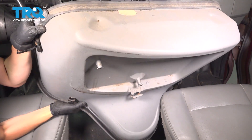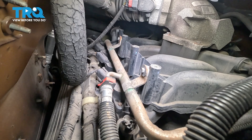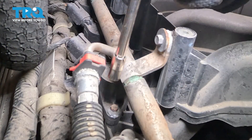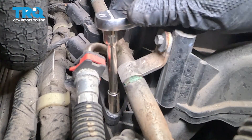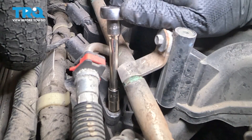Now lift it and move it out of your way. At this point, you have access to all of them the same exact way, so I'm only going to show you how to do one — this one right here. Take a 7mm socket with an extension and remove the bolt that holds the ignition coil down on the intake.